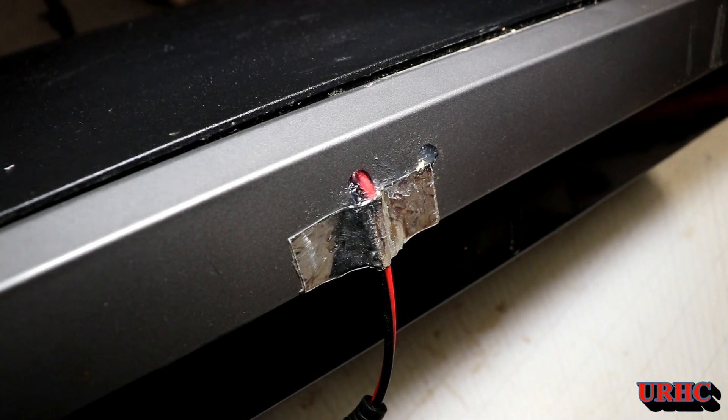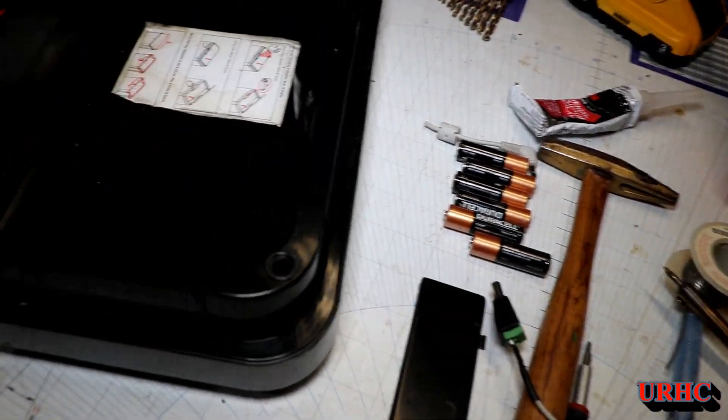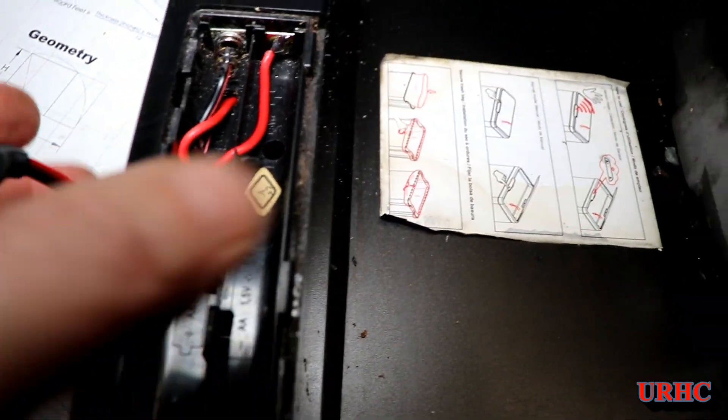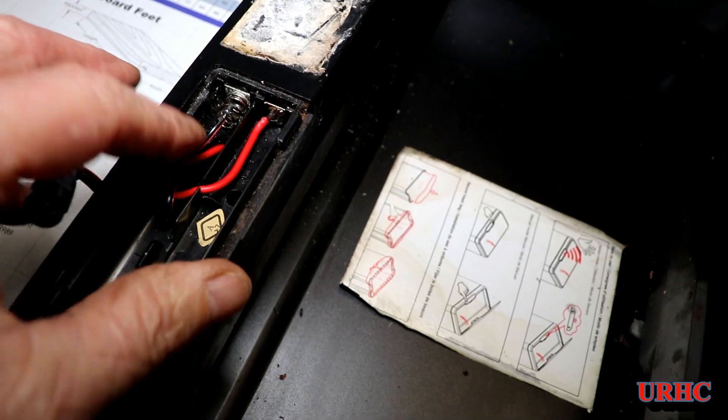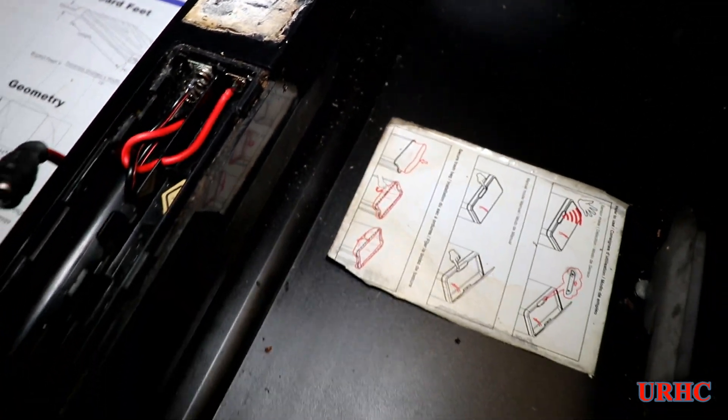I had some leftover power plugs from another job and just kind of drilled down through there, put it in, and soldered it to the terminals that the batteries went to.